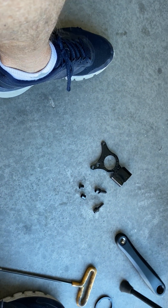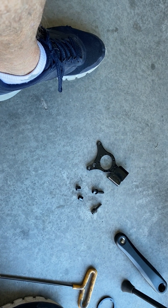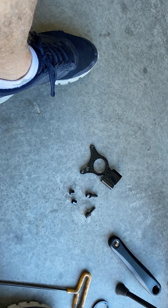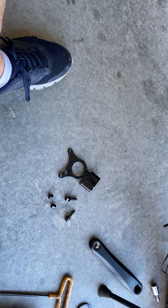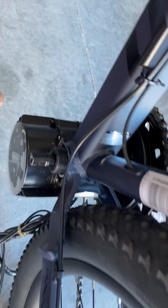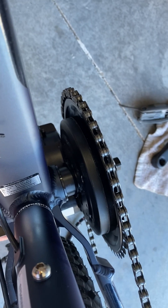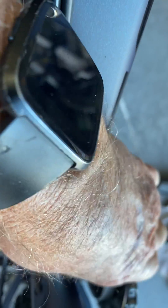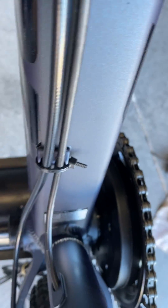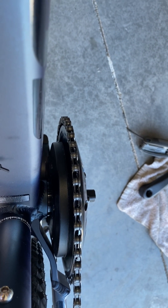This is part two of the Schwinn Axiom DP and a Bafang BBS HD 1000 watt motor, and it's going in pretty well. Like I mentioned yesterday, I had to put some spacers on the right side of the bike. You can see the spacers down there, and then this slides back in there. It clears the frame down there — that part is really close to the frame but it sits stationary.